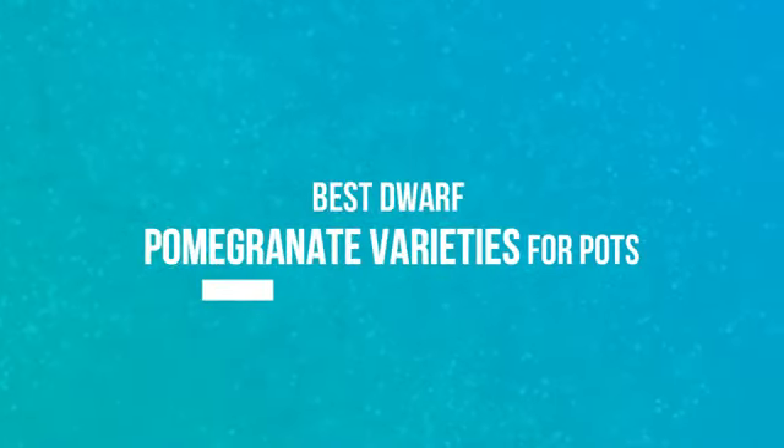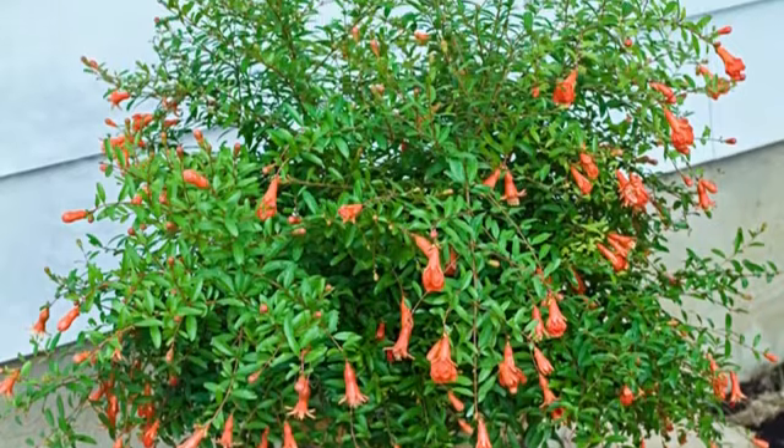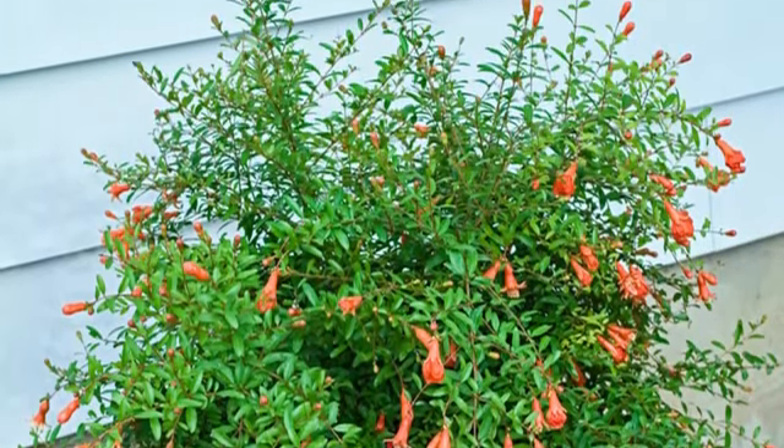Best Dwarf Pomegranate Varieties for Pots. Nana: It grows compact, floriferous, and is considered robust and cold hardy. It grows in USDA zones 7 to 11.